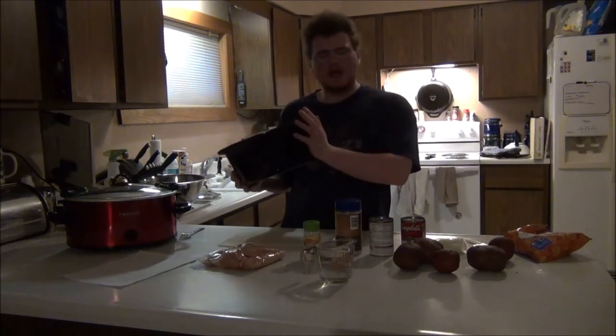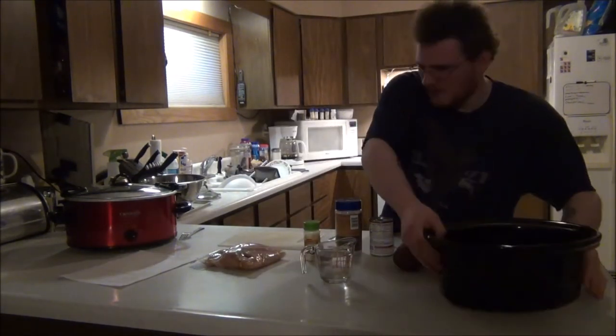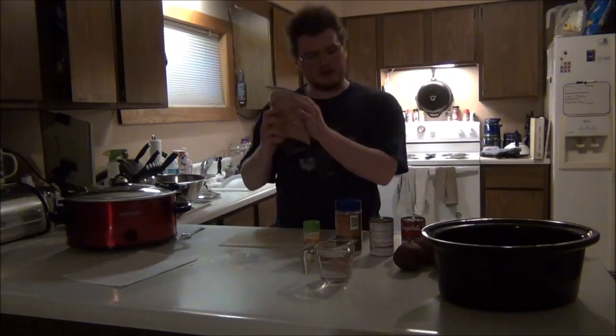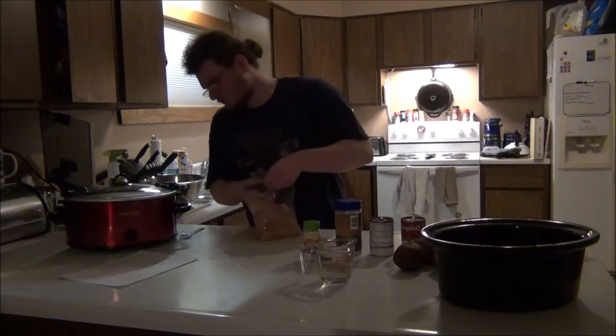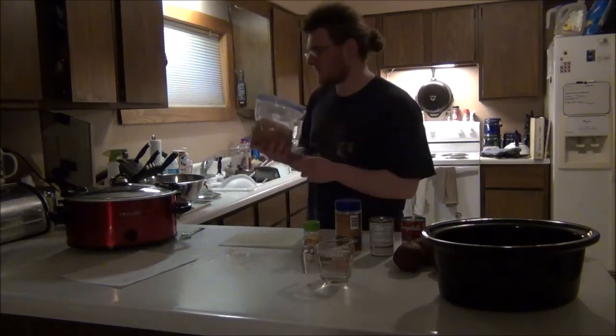So we are going to start cooking today, but we will be saving it until tomorrow. To start off, we are going to drain the chicken, we are going to wash it, and we are going to cut some of the fat off.